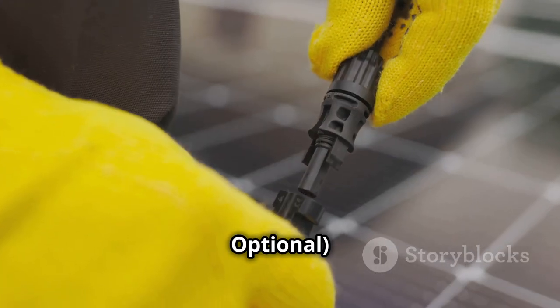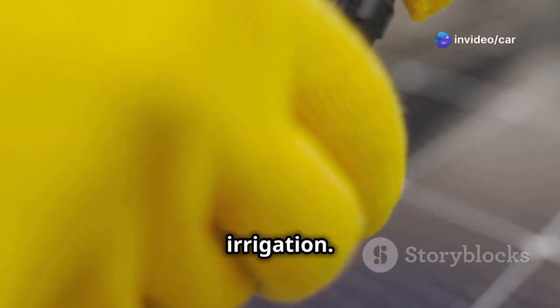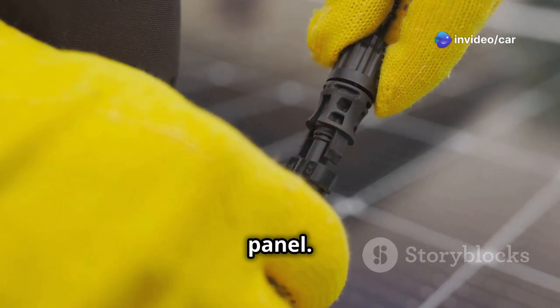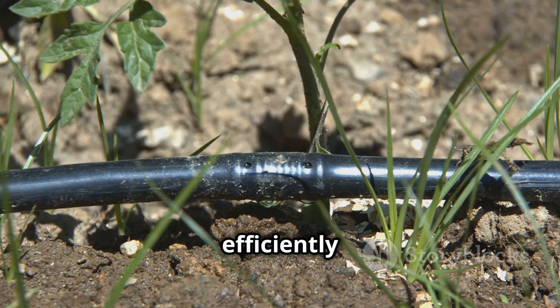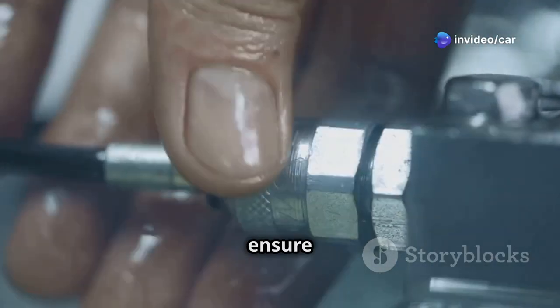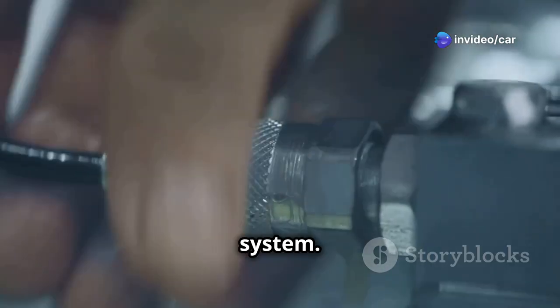A battery, though optional, provides power backup for cloudy days or nighttime irrigation, storing excess energy generated by the solar panel. For the irrigation system, select your preferred method — such as drip irrigation or soaker hoses — to distribute water efficiently to your plants. Connectors and fittings ensure leak-free connections between pipes, the pump, and other parts of your system.